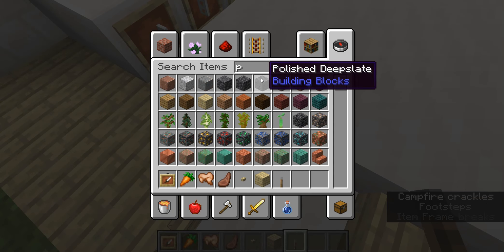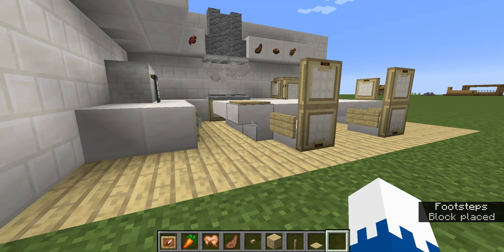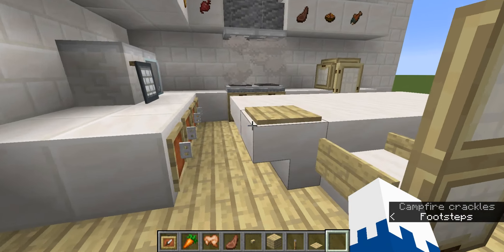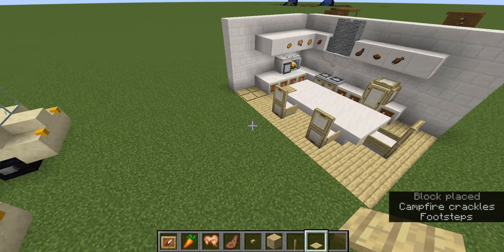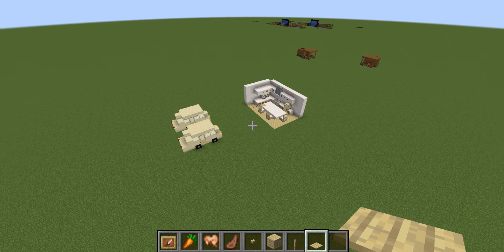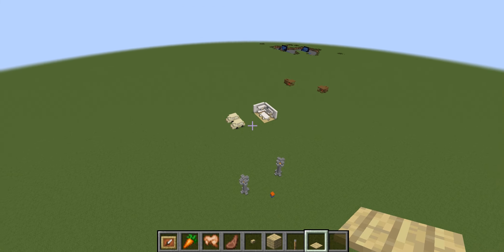But if you search up pressure plates, you get these pressure plates and these things are too tall. Literally, look at them. You can see them from a mile away. You can see them so well and so clearly.